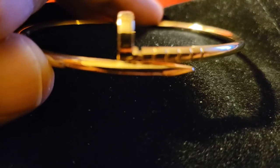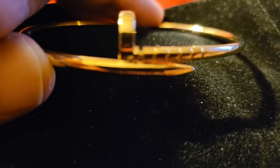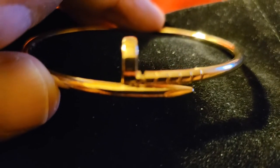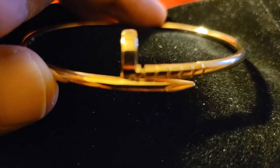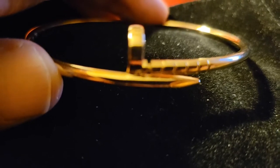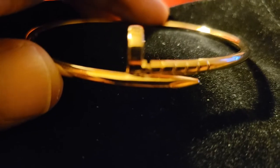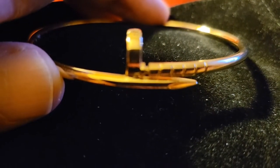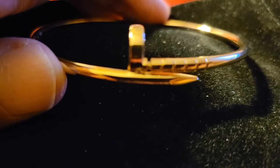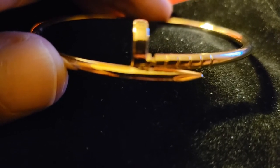They raise their prices every year. They threw in that small petite bendable bracelet because they kept going up on their regular size bracelet. Their regular size bracelet a couple of years back was like $3,000 to $3,500, and now that same thing is up to like $7,000. So they throw in a slim, petite, bendable version and put that one at the price the regular one was at some years back.